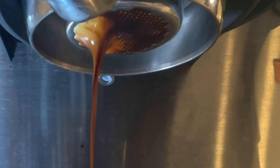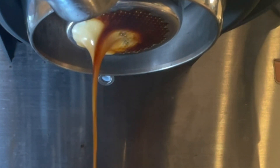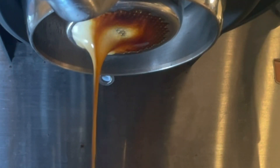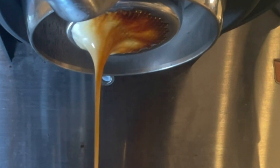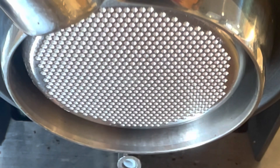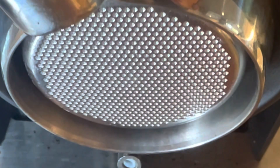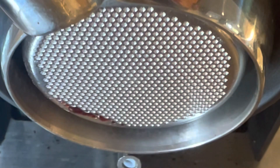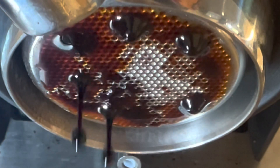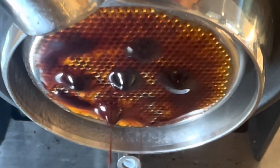The shots are still coming out okay, but the problem is the stream where it's really blonde is really over-extracted and the rest is under-extracted, so it's just an uneven extraction going on. I reverted to an older profile that wasn't getting as good of extraction but was not prone to this issue as quickly. The water came in a little slower and was able to slow down a bit, but it's still coming through on the left faster and picks up speed as the shot progresses.